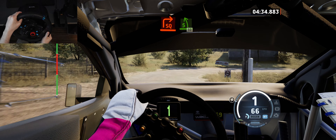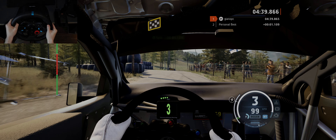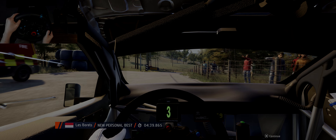5 left short, 50, over finish, 4 right, to stop. Okay, that's a 4 minute 39.8.